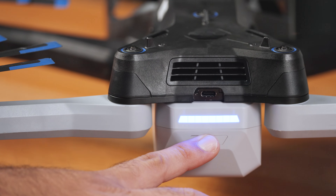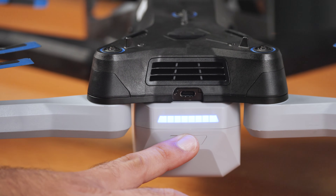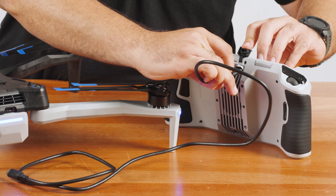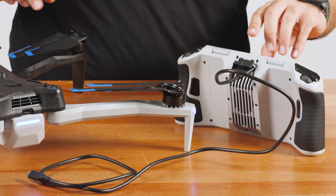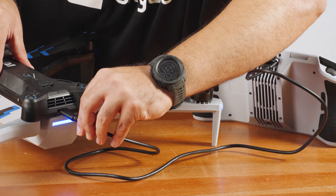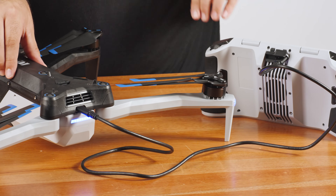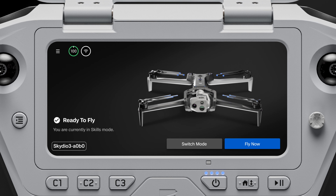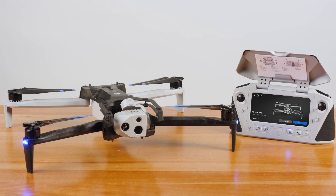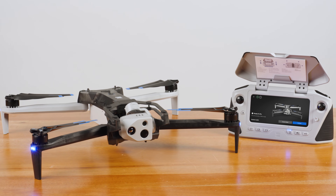Power on your Skydio X10 by pressing and holding the battery button for 3 seconds. Use the USB-C to USB-C pairing cable to connect your devices and wait as pairing completes. The name of your drone will appear on the screen when pairing is successful. Once your drone and controller are paired, they will automatically connect wirelessly the next time they are both powered on.